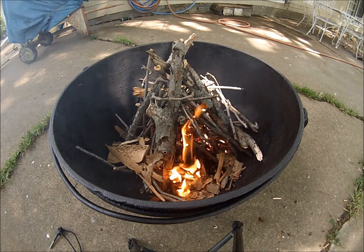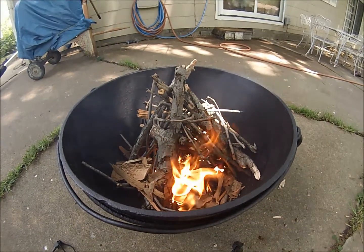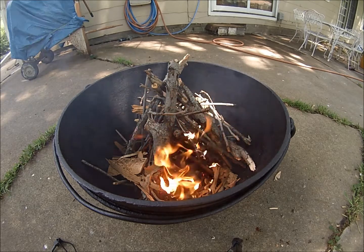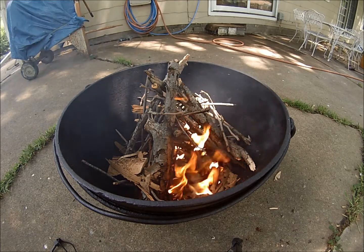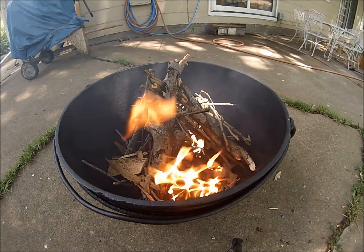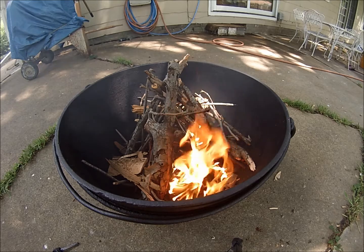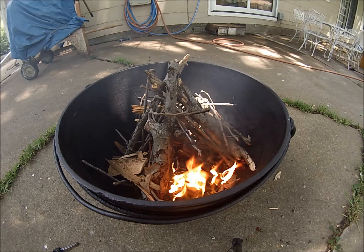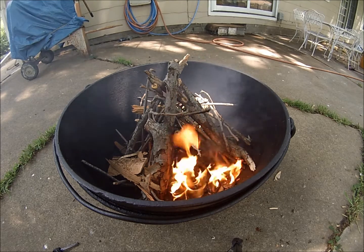Tonight I think I'll sit outside and have me a fire. Sounds like a plan. If you get enough dried material and get your fire prepared and ready to go, it's easy to start a fire with a ferro rod. Doesn't take much effort. I think everybody should practice a little bit. You never know.